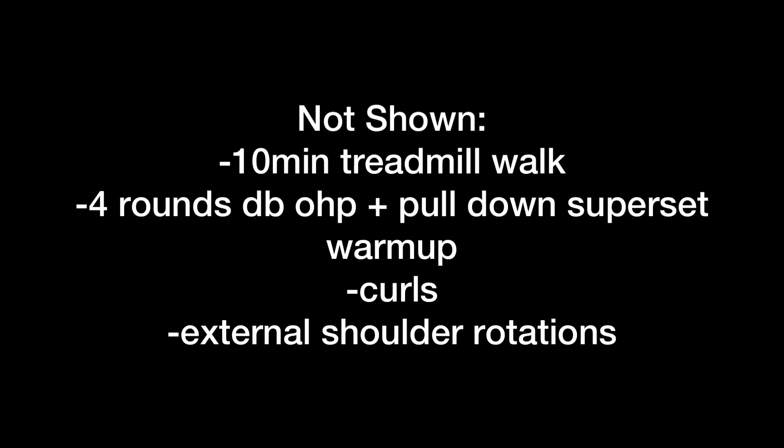And here's the stuff I didn't show you — I hit some curls towards the end just for fun, and then I did my external shoulder rotations and wrapped up the day. Thank you guys for watching my videos as always, it means a lot to me. I appreciate y'all.